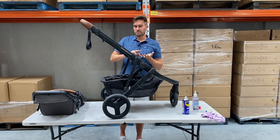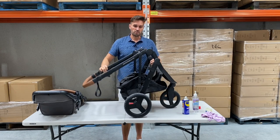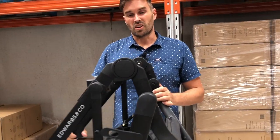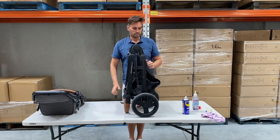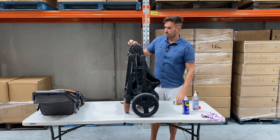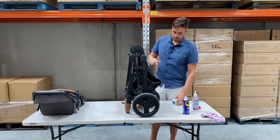Another good thing to do, probably after six months to a year, is check the fold hinge. If you're finding the fold stroller is getting a little bit hard to fold - like if that rotation is tight - then what you can do is just unfold it, get some Vaseline or your CRC, put a little bit on your finger and just rub it on the top here near where you'll see a little metal pin.